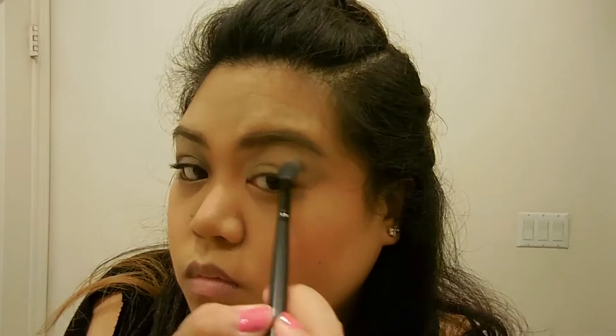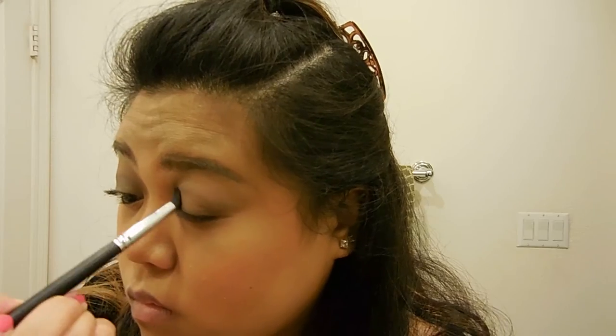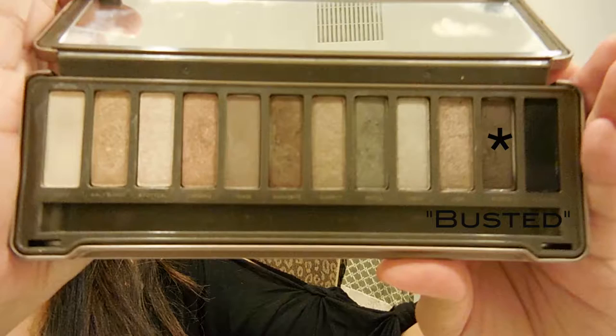We'll start with Foxy all over the lid just to get those colors poppin. Then we'll go right in the crease with T's and then we're gonna build up color and we'll go darker as we go along.